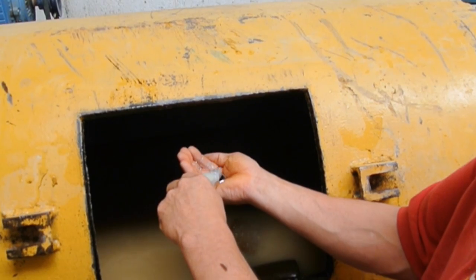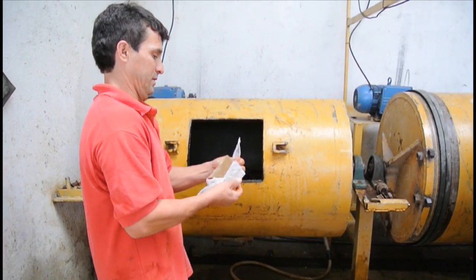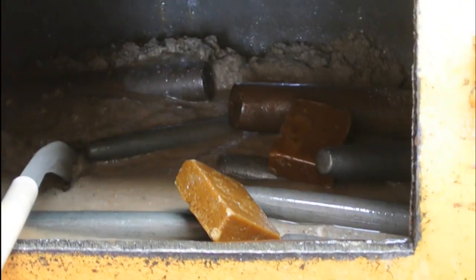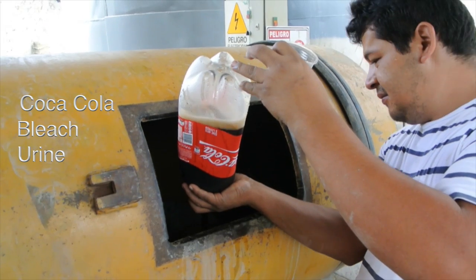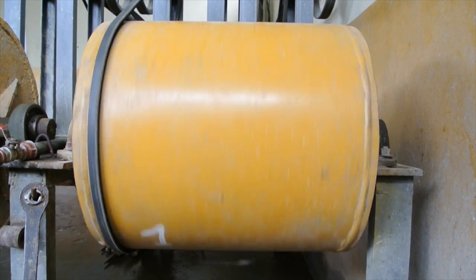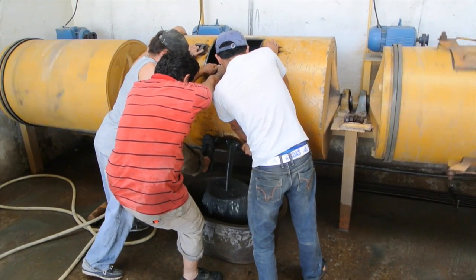Here, a miner weighs out roughly 300 grams of mercury, only to then add the rest of the bottle when I stop filming. Artisanal miners add a broad range of things to the chancha that they believe help the mercury bind to the gold. Many of these things are household items, such as Coca-Cola, bleach, urine, dish soap, toothpaste, and nearly everybody uses brown sugar. No proof has been found that these additives improve mercury's capacity to bind to gold, nor do they reduce the substantial losses of mercury during whole ore amalgamations.